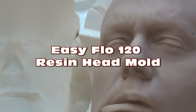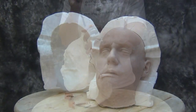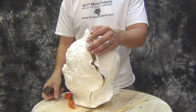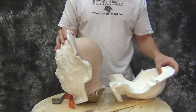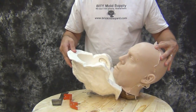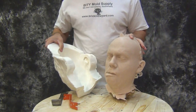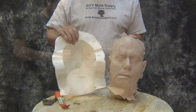EasyFlow 120 resin head mold. Today we're going to show how to make a mold for casting silicone heads using EasyFlow 120 resin and the shim method for creating a dividing wall. The shim method in some cases is preferable to a clay dam because it allows both halves of your mold to be made at the same time.